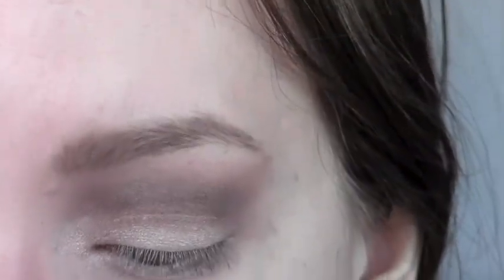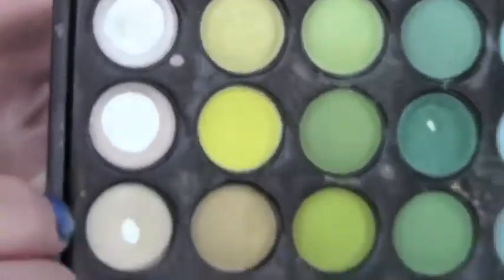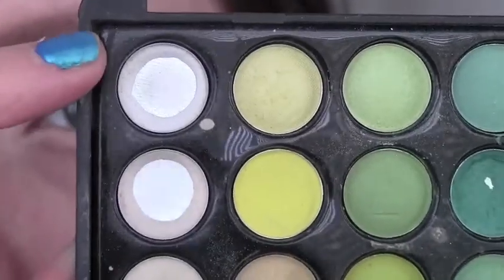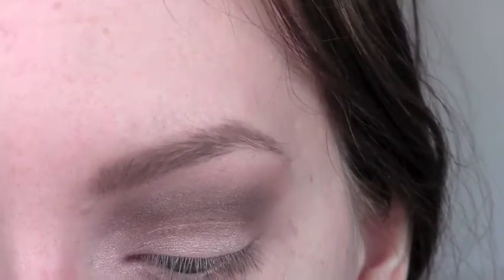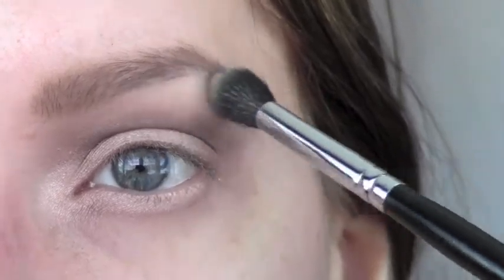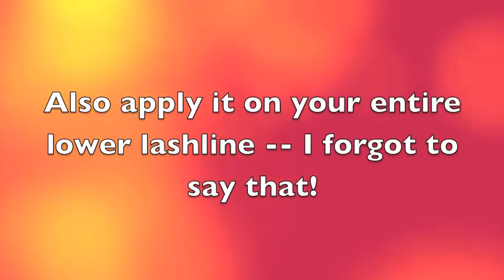Next I'm going to use my Coastal Scents 88 palette and I'm going to use this third one from the top — it's kind of a yellowish tinge, not white. We don't really want white for this. Yellow for some reason acts as a really good highlight color when it comes to matte makeup — not too yellow, but just like a hint of it. I'm going to apply it underneath my brow bone. I'm also going to apply it on my inner corner over top of the champagne. You can't tell it's yellow, but it complements your eye and it gives a really, really nice highlight.